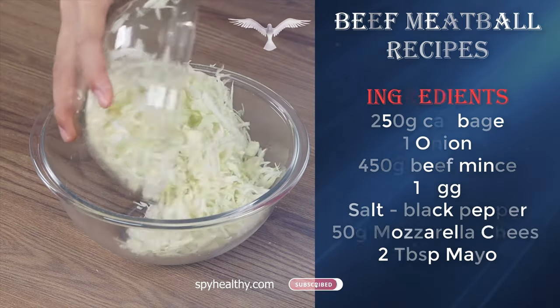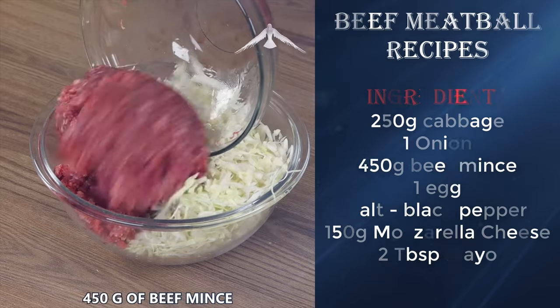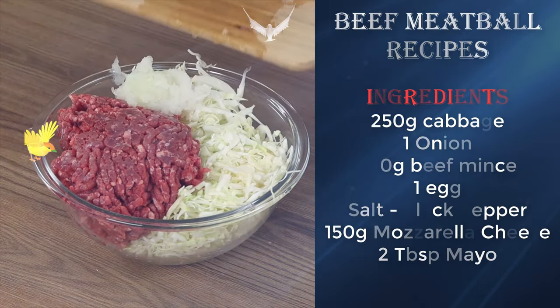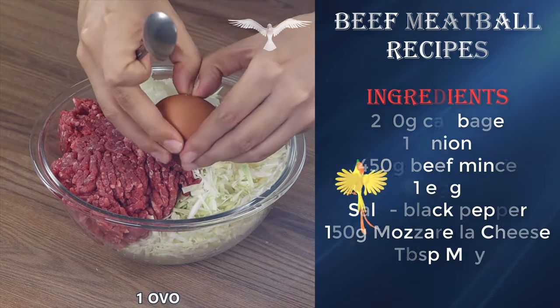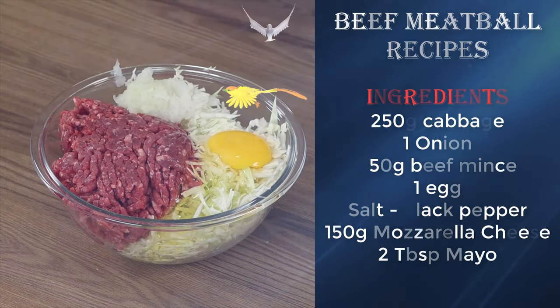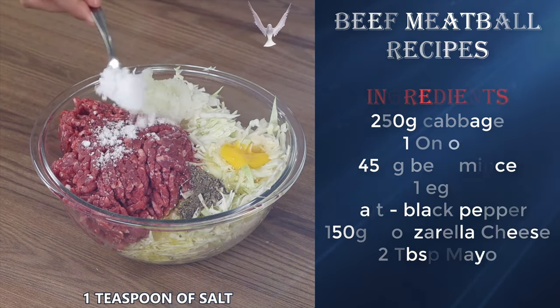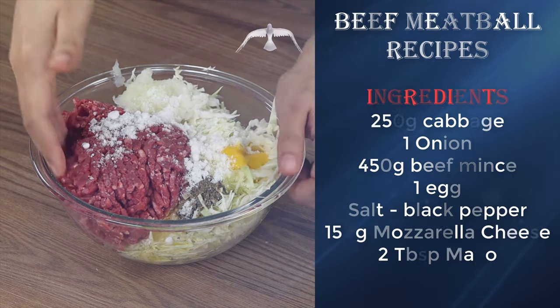In a bowl add the cabbage, 450 grams of beef mince, the grated onion, one egg, black pepper to taste, and one teaspoon of salt.